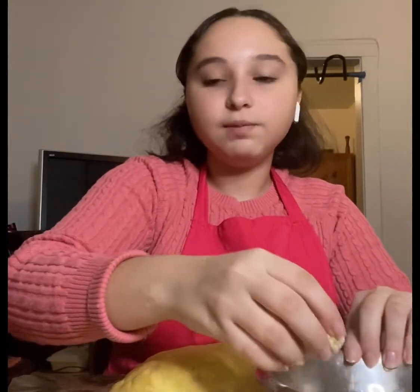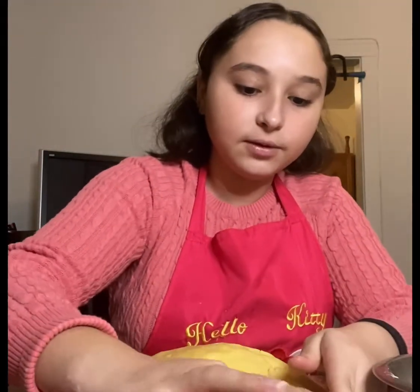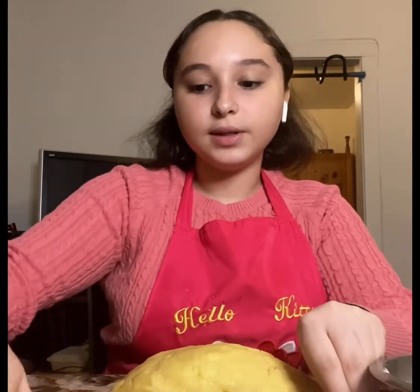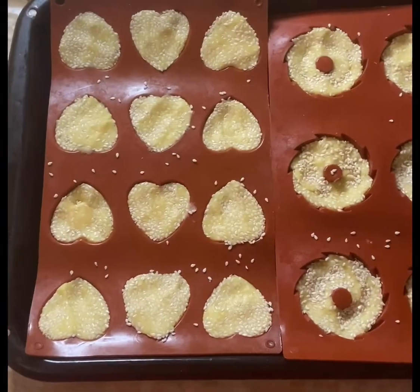We're then going to be placing it into a silicone mold — you can use any one you have. I'm going to use a heart shape and push it down. We're going to continue this until we're done putting all the dough into our molds.